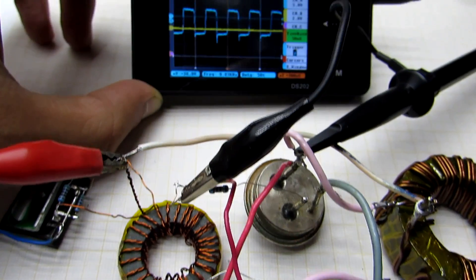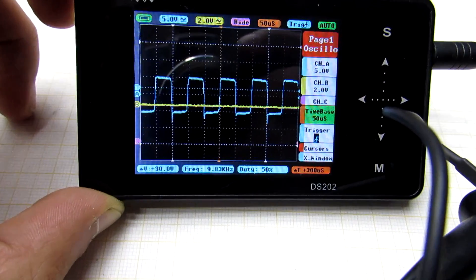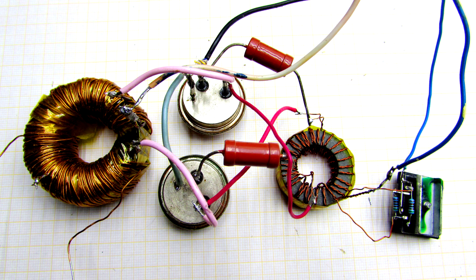Hi friends! Today we will make a simple but quite good circuit of a converter from 12 to 220 volts. The circuit is interesting because it has only 4 transistors, 4 resistors and a pair of transformers, which makes it very simple and easy to repeat.